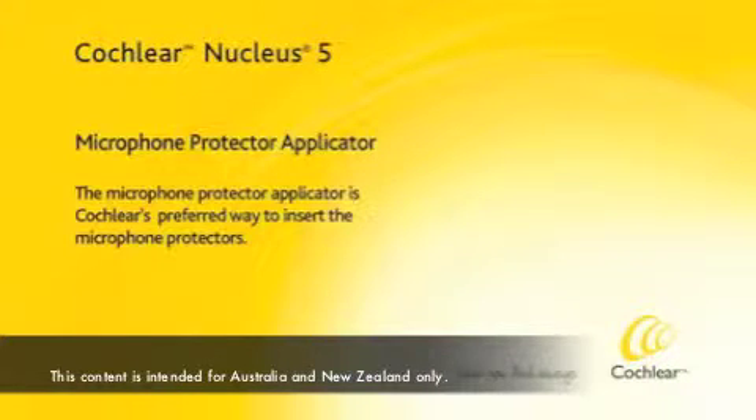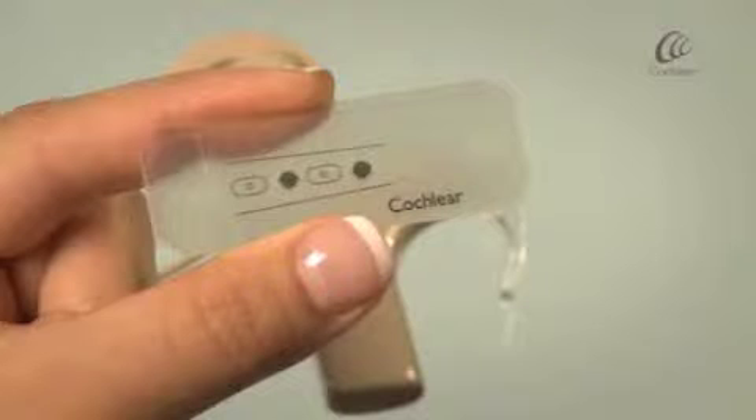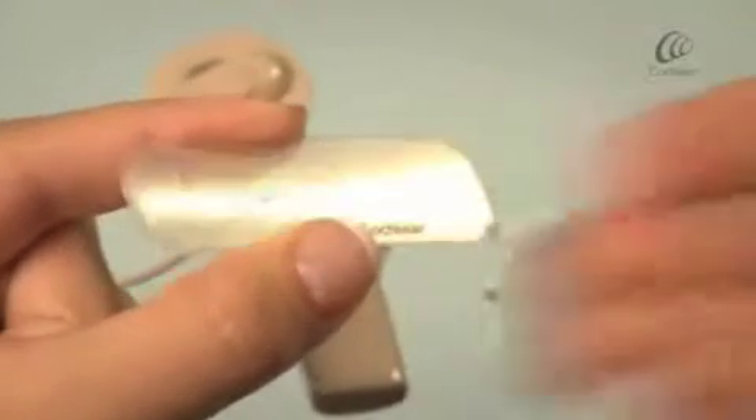The microphone protector applicator is Cochlear's preferred way to insert the microphone protectors. Gently squeeze the sides and the applicator will fall out.